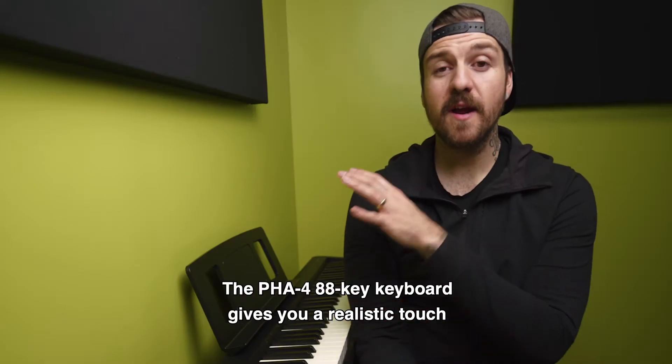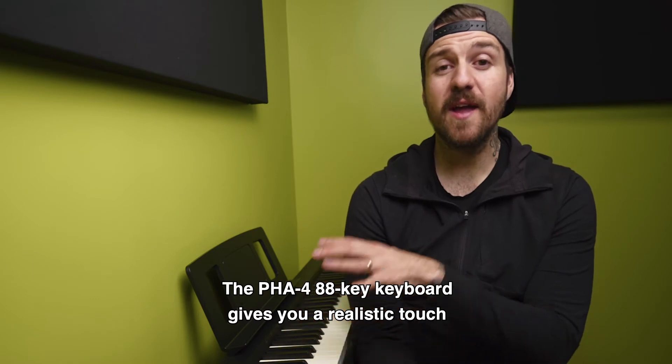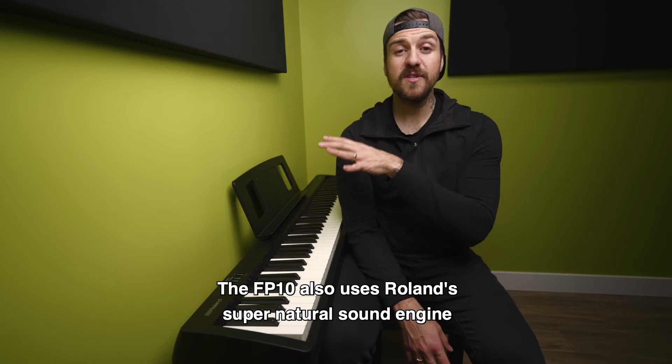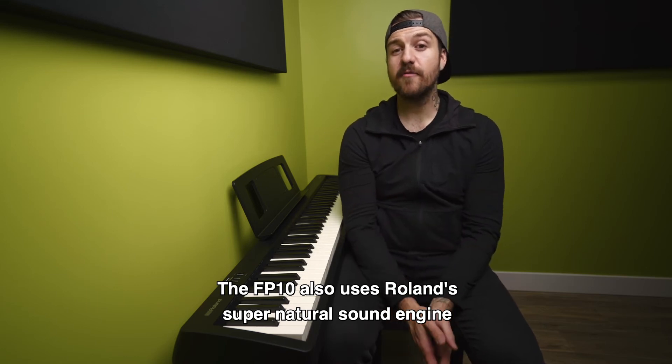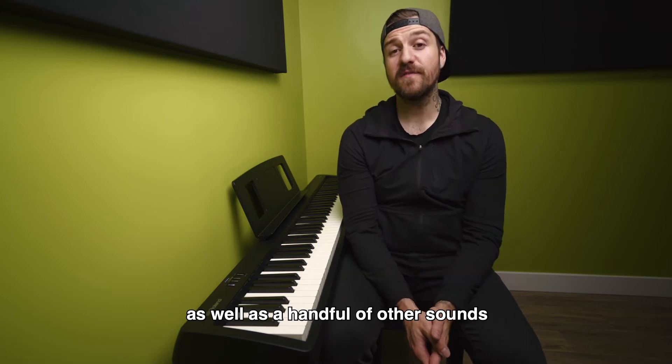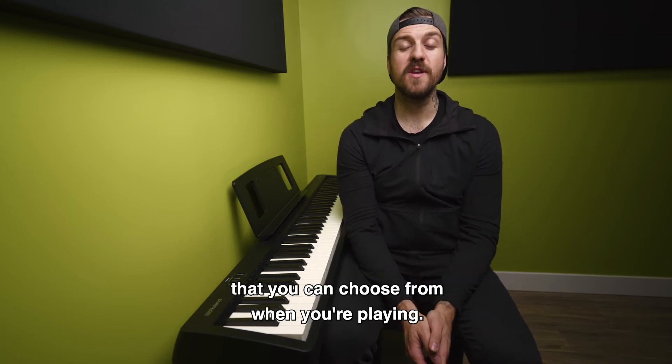The PHA4 88-key keyboard gives you a realistic touch and response when you're playing. The FP10 also uses Roland's Supernatural Sound Engine to give you amazing piano sounds, as well as a handful of other sounds that you can choose from when you're playing.